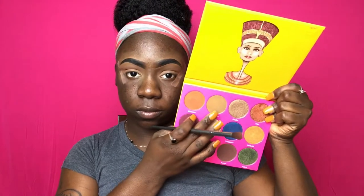I'm starting off with a tan shade from the 35O palette as my transition shade. The second transition shade I'll be using is the shade called Madagascar from the Nubian 2 palette. Then I'm taking the 35O palette from Morphe and taking this darker brown shade and putting that in my crease.